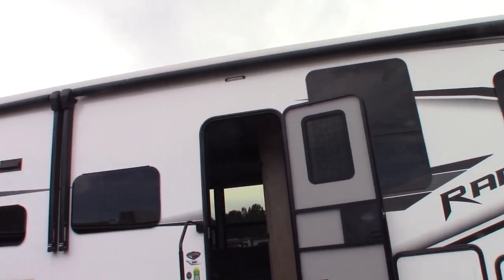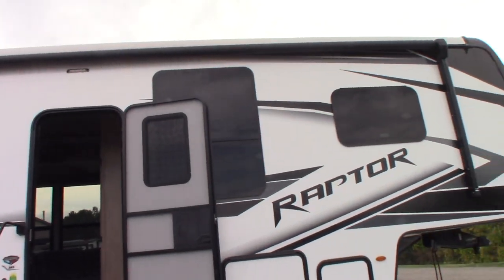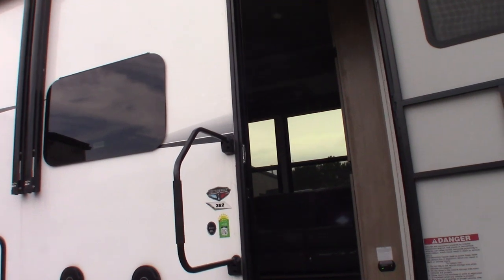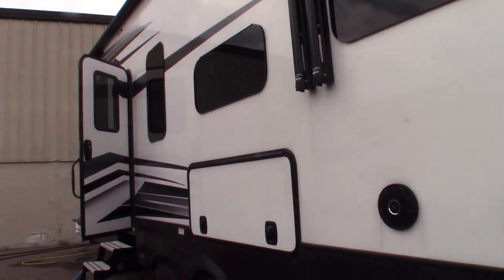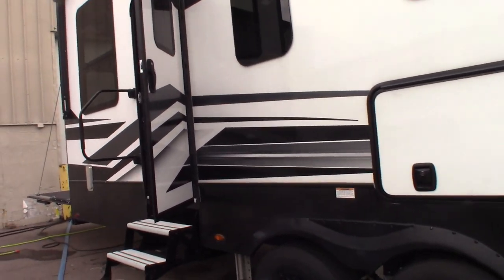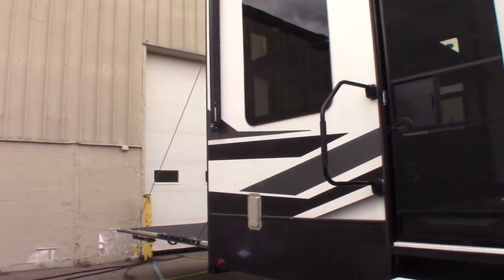This is Carl at National RV Detroit. I'm going to walk you through this 2022 Raptor 5th Wheel Toy Hauler. The model number is 362. It's still dirty on the outside as you can see, but we're getting ready to wash it. This is not a floor plan video, it's a how-to video, so I'm just going to show you some of the features and how they work.